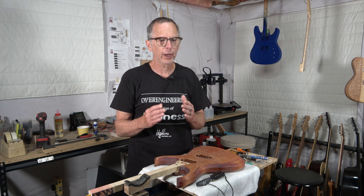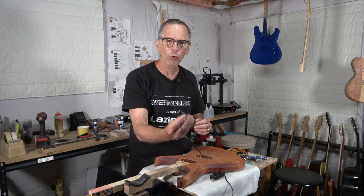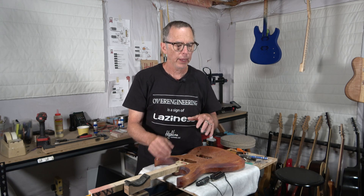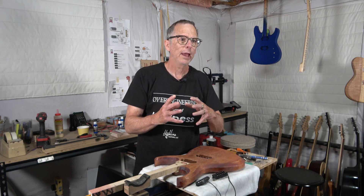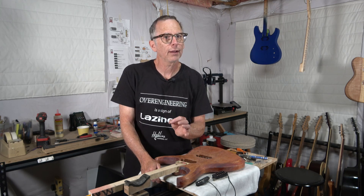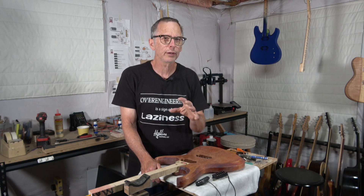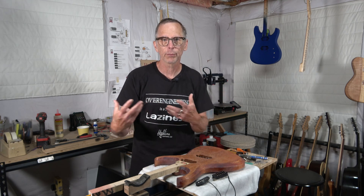You can purchase potentiometers in a variety of different values. The most common are 250k and 500k. You typically find 250k pots in Stratocaster builds because the single coil pickups tend to sound really bright, and the 250k pot warms things up a little. With a humbucker pickup, you typically find 500k pots because the 500k adds a little brightness to the signal, allowing treble frequencies through so the pickup doesn't sound too dark and muddy. There are other values available too, so you can experiment to see how different values affect the tone.